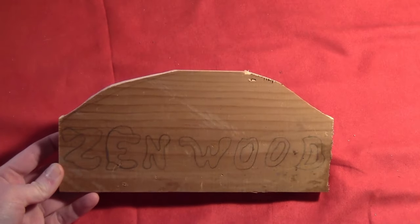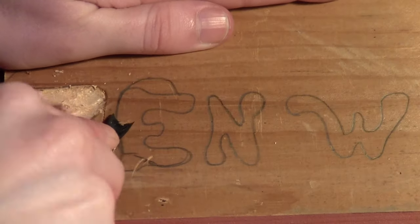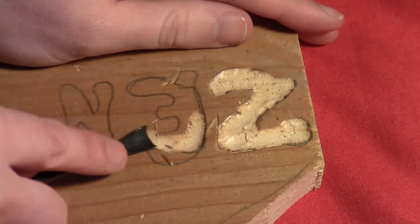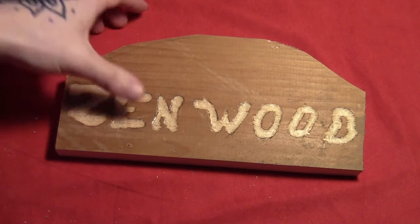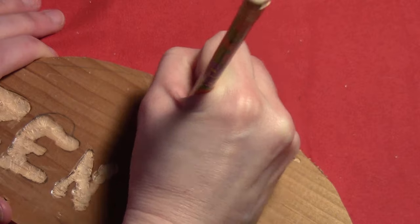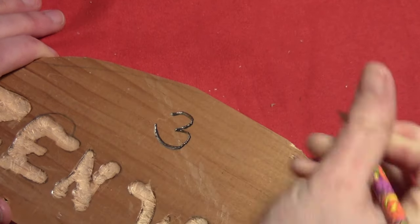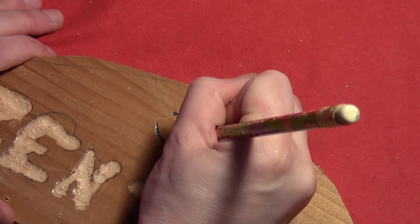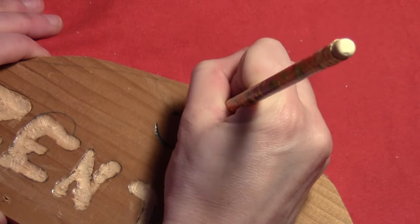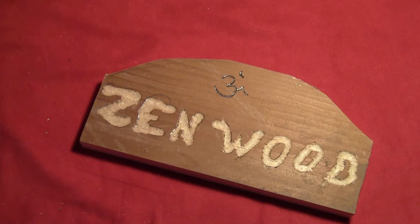This part's optional, but I wanted to add a little sign at the bottom. I got a piece of pine and drew out the words 'Zen Wood,' because that's what I call my woods, then gouged it out with a little wood gouge very lightly. I didn't have a super small wood gouge, so at the top I just drew the ohm symbol and went over it several times to indent it — since it's pine, it's soft wood, so it gives a little indentation without having to chisel it.